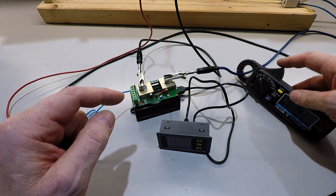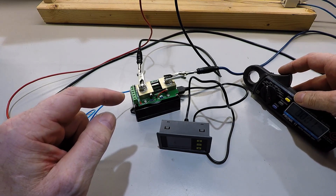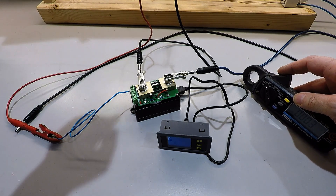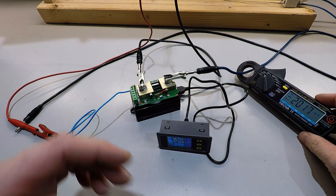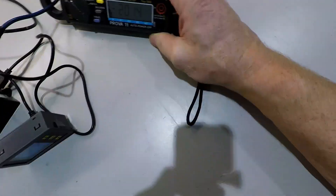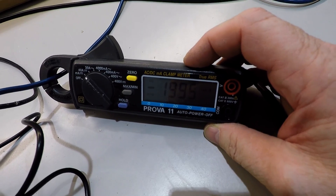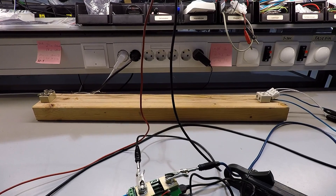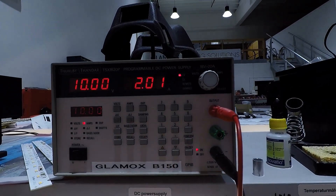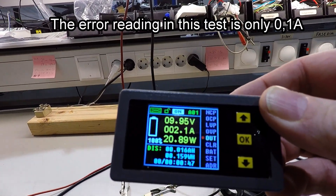It smells hot. If I can reset it - like this - reset. About 2 amps. This one still says 2.1, also says 2 amps. So it's a little bit too much on this one.